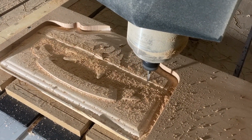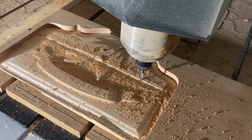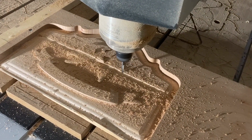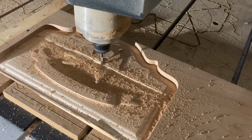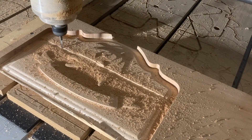Smaller chip loads per flute can cause higher cutting forces, more heat, and increased deflection. It can also lead to less room for chip evacuation, which can cause clogging and poor performance.